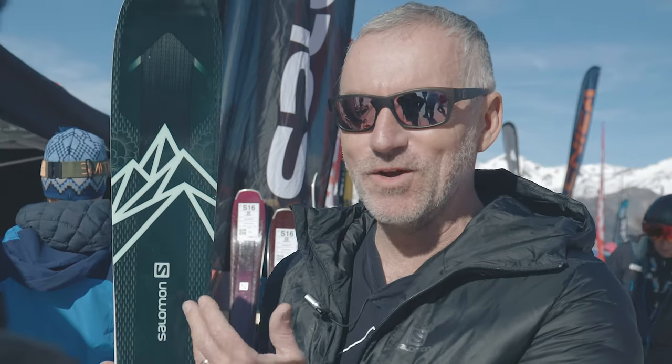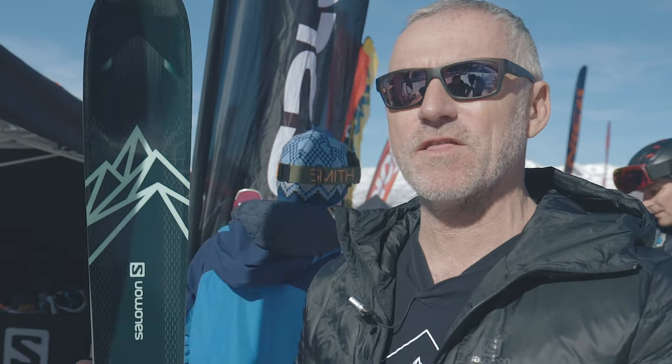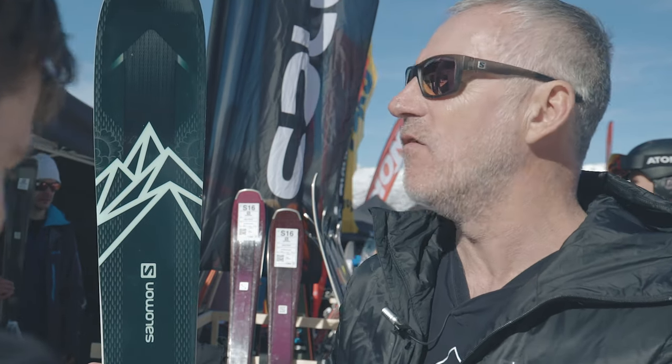You can see I'm loving the look of this ski. It is probably — actually, let's not use probably — it is the best Salomon women's ski graphic I've ever seen.